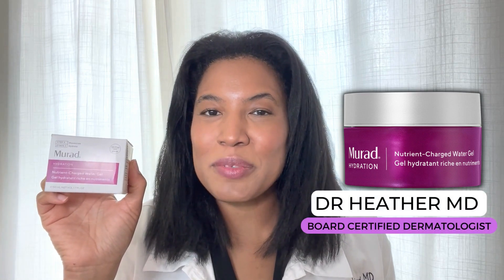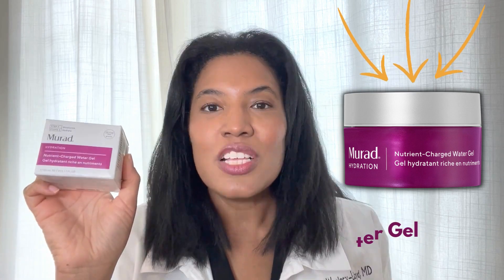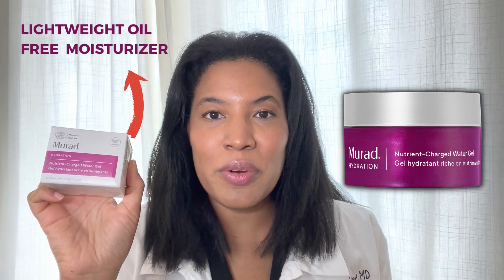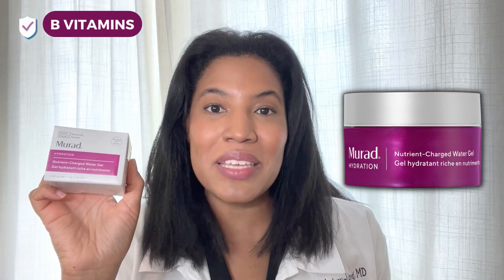Hi, I'm Dr. Heather M.D., board-certified dermatologist, and this is Murad's nutrient-charged water gel. This is a lightweight, oil-free moisturizer that also contains nutrients, and those nutrients are the actual B vitamins.